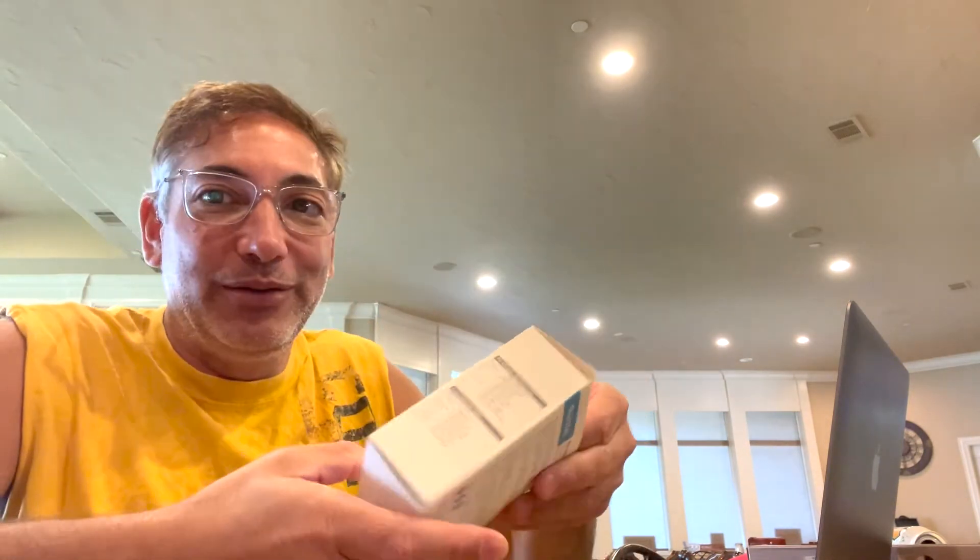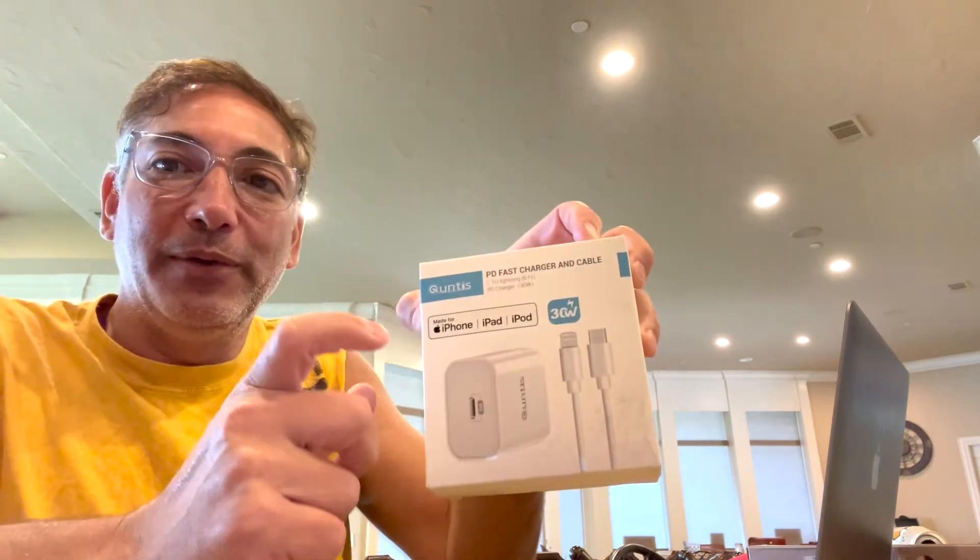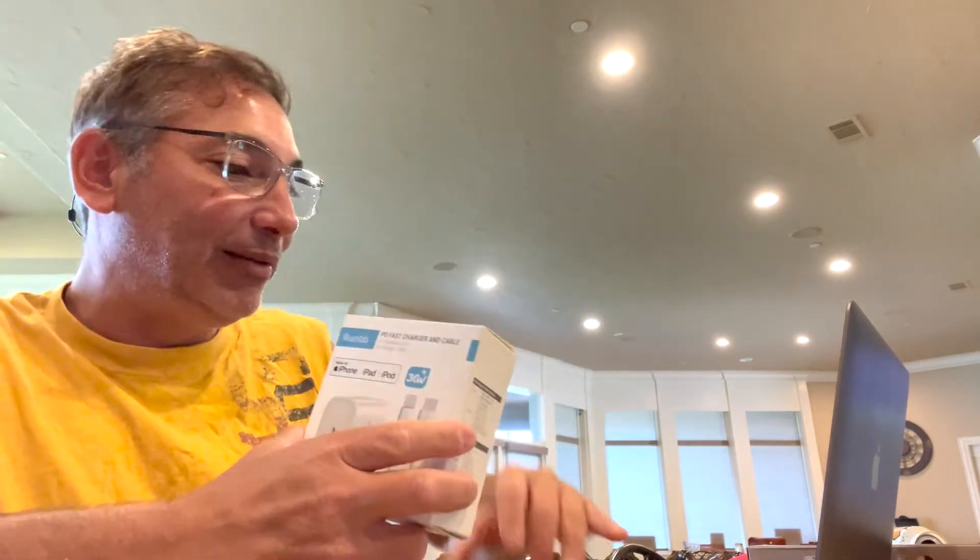We'll see if it's been used and abused or if it's gonna work. What I like about this is the 30 watts. My iPhone charger I think came with like a 20 watt, and even my laptop charger I don't think is that good. So I'm gonna see if it'll even charge my laptop — this will be an interesting review.